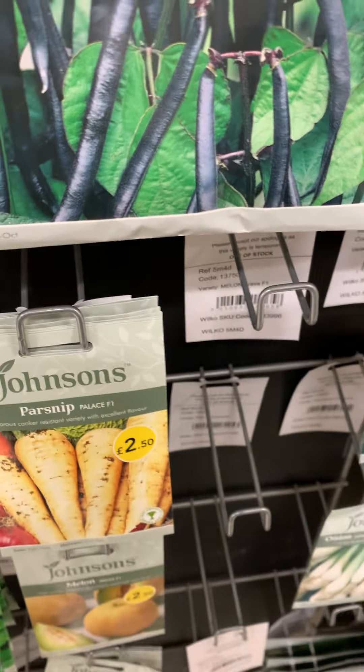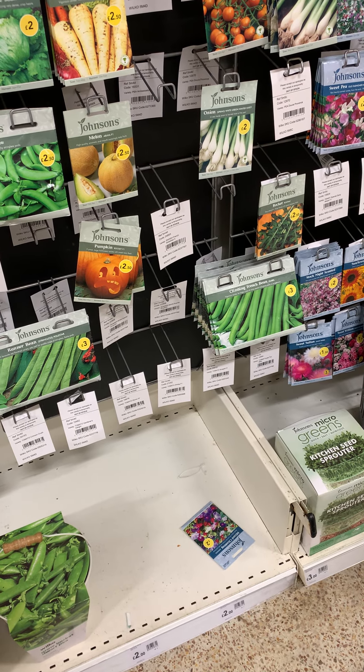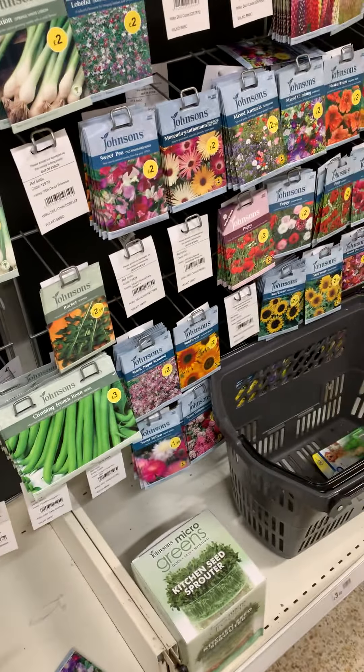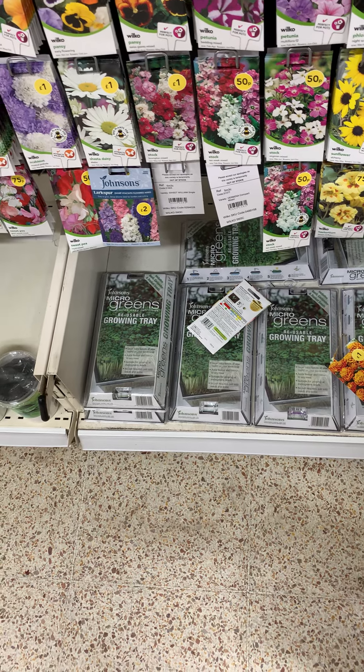Do you want sunflower again? That big? Yeah, they're too big for me. Oh, look at that — look at how big! One pound reusable growing tree.